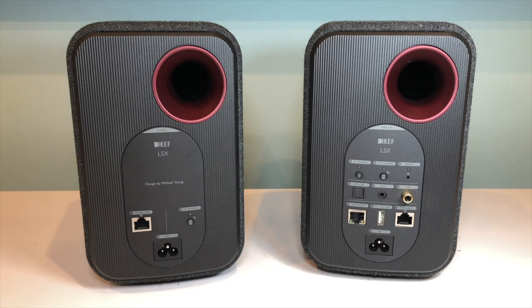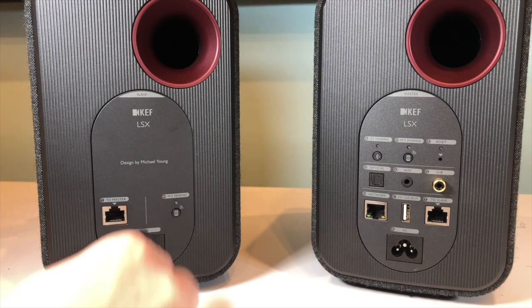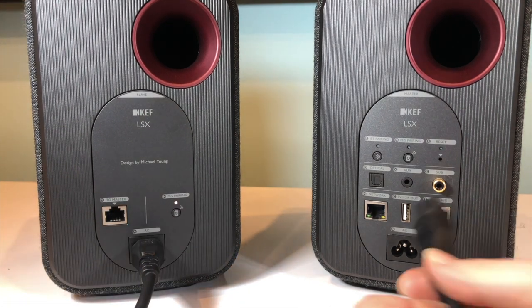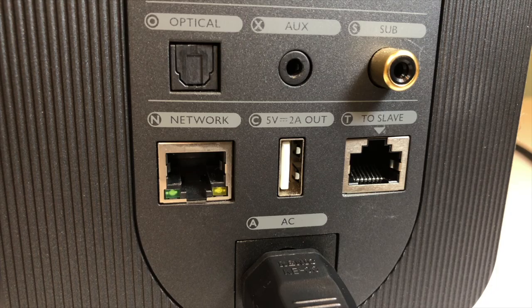Although the LSX is branded as a wireless system you've got the option of hooking up quite a few cables. At its most simple level you can just plug each speaker into the mains and you're ready to get set up — all you need then is a device like a phone to operate the apps and you can wirelessly beam your music to both speakers. There are two network ports on the back of the primary speaker oriented differently and it's important not to get them mixed up. One allows you to connect the speakers to your home network if you're in a situation with less than stellar wi-fi.